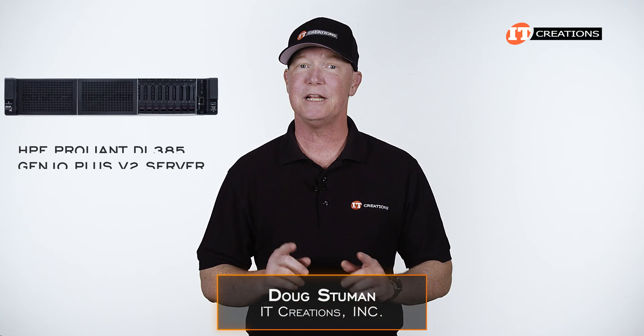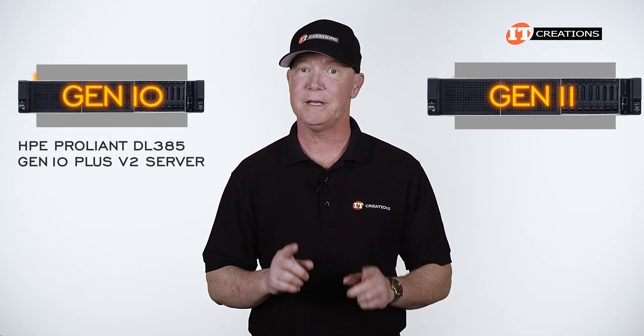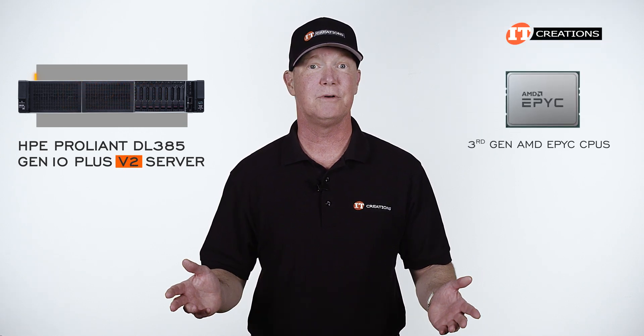Hi there, Doug Stumann with IT Creations with an HPE ProLiant DL385 Gen10 Plus V2 server. This is a Gen10 server and HPE has moved on to the Gen11, but it does support third-generation AMD EPYC processors — that's what the V2 on the end means.